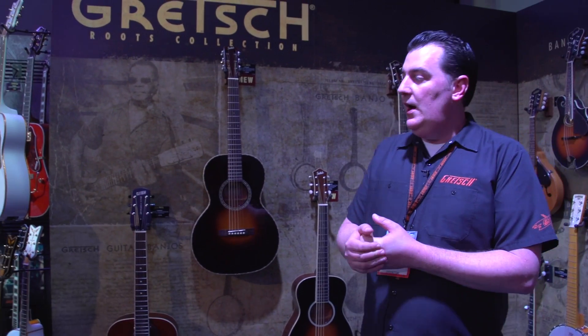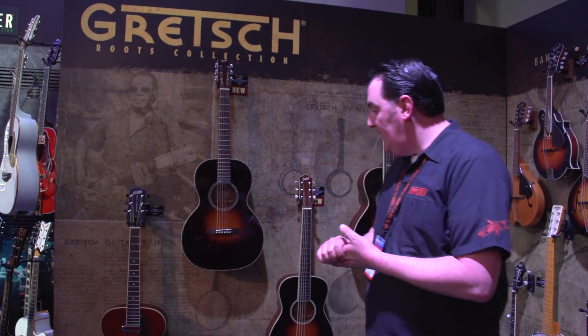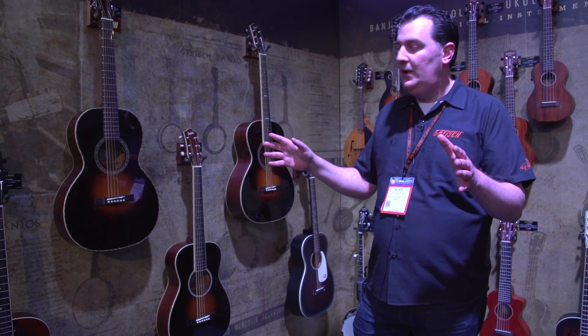The Roots is a series we introduced a few years ago of really affordable roots and folk instruments. We had the mandolins and the banjos and the resonators and all that kind of thing. This year we are really digging in with some cool acoustic guitars with the same vibe as the rest of the Roots series — kind of that early 20th century really cool thing.